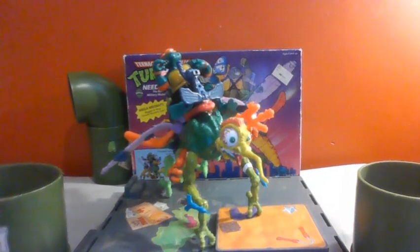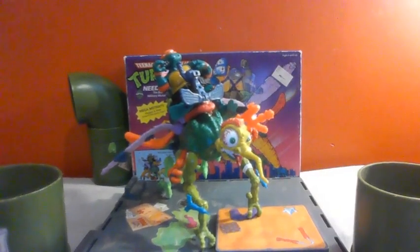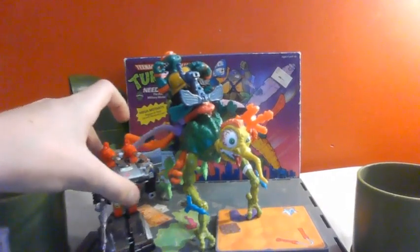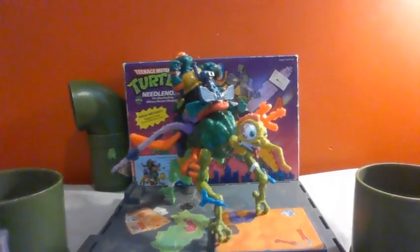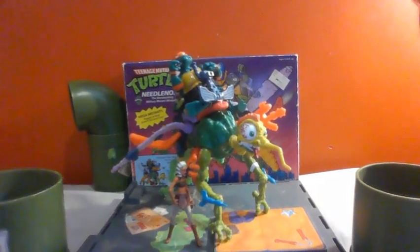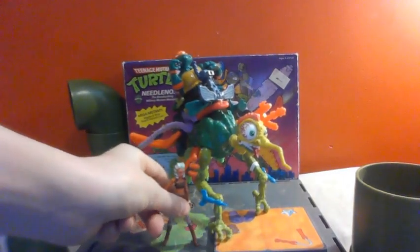This is the Vintage Ninja Turtles Needle Nose. He is about 9 inches tall and 12 inches long. I have some size comparisons here for you. I have Prowl — you can see he goes up to like the shoulder height there, which is pretty cool. And then we've got Ahsoka, who is pretty short compared to him — it's a short Star Wars figure, but still really short.